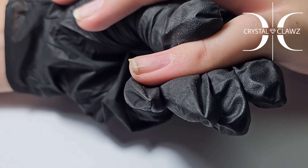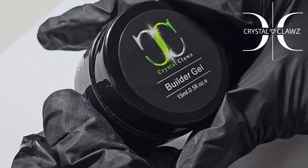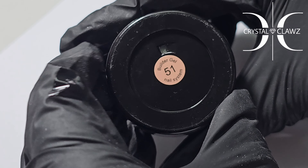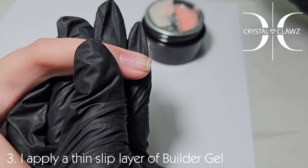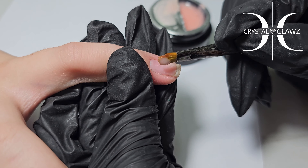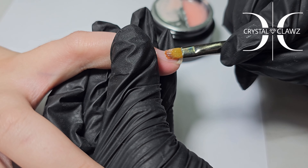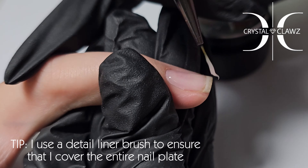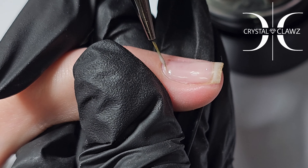All the products will be listed in the comments below. Today I'm using number 51, one of my favorite new colors from Crystal Claws — it's very natural. First, I create a slip layer and cover the larger area of the nail plate with my normal gel brush.